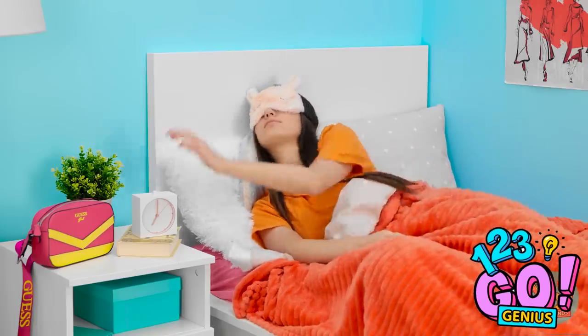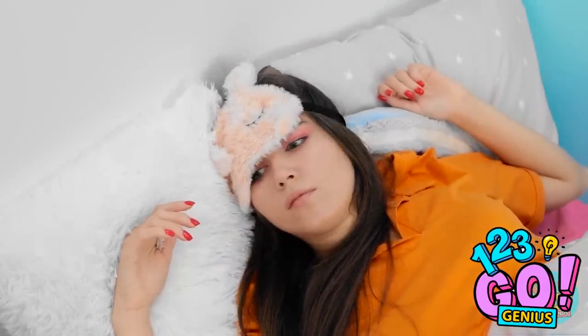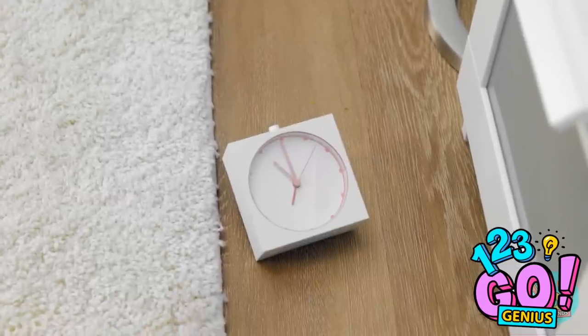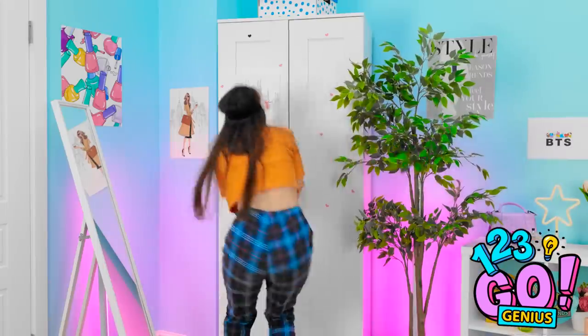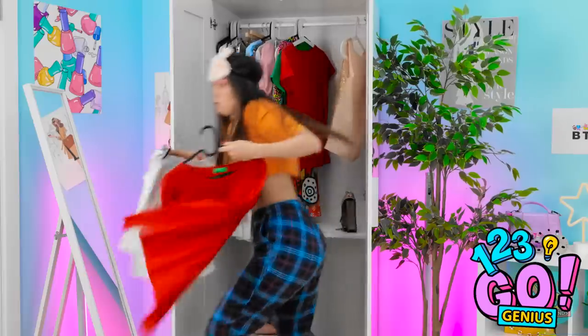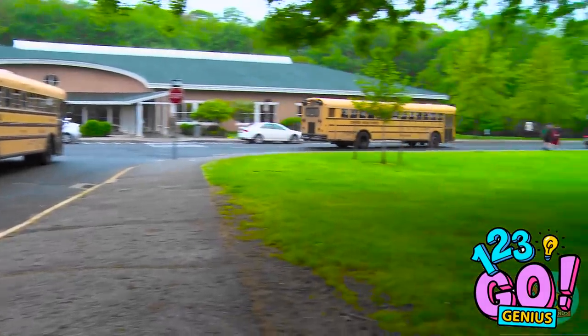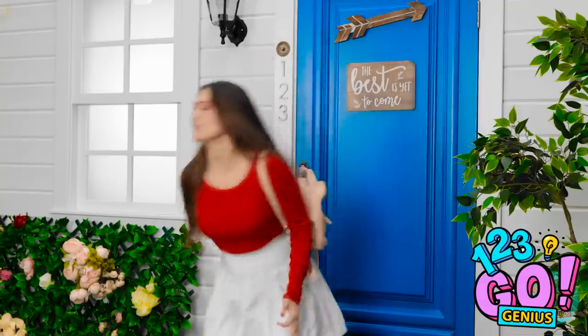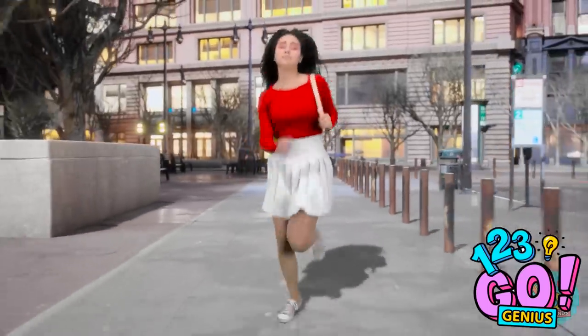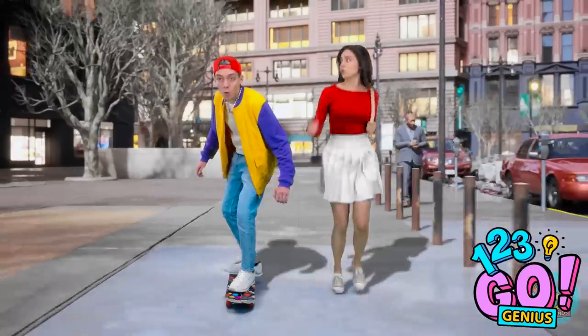Ugh, morning already. Five more minutes. I was having the best dream. What time is it? Oh no! I'm late for school! I need to hurry up! Come on, there must be something I can wear! Oh, this'll do! I can still make the bus! Wait! No! Come back! Wait for me! Ugh, this is so annoying. I don't have time for this! I'm so unfit! At least I'm getting some cardio.